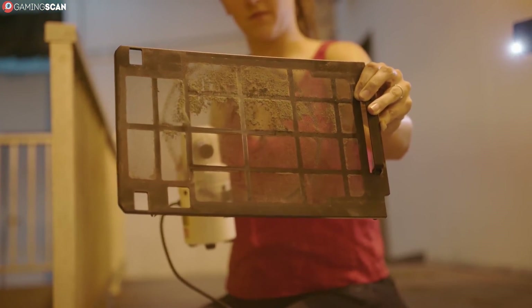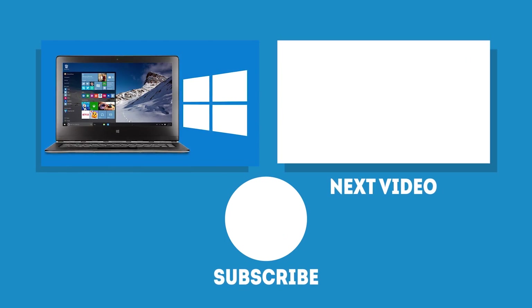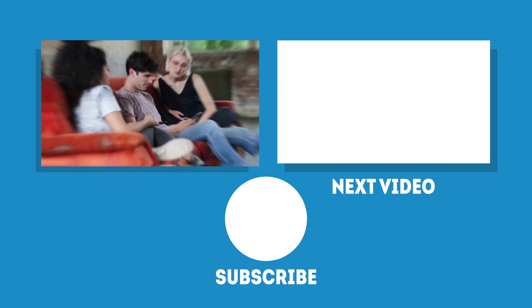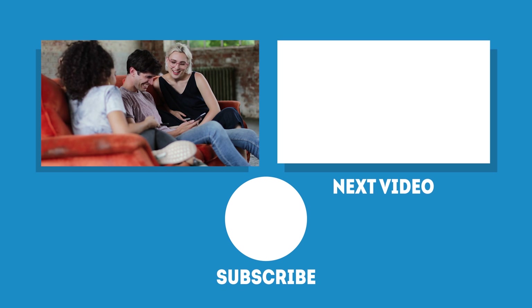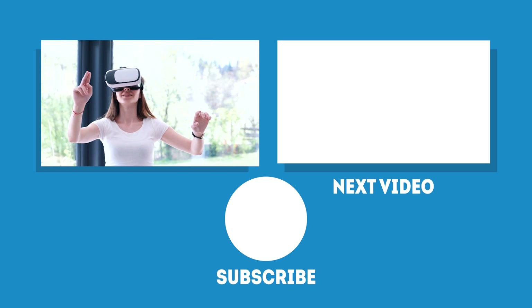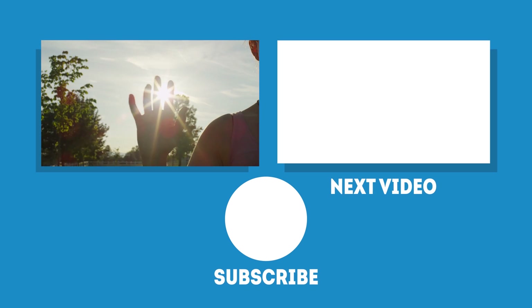Just like dust continually builds up inside the case, useless junk continually builds up in your Windows. Remember how lightning fast everything worked when you first installed it? If you want to make sure your Windows is as clean as your hardware, check out our video on speeding up Windows 10 for gaming — the link is in the description. In the meantime, may your games be fun and your losses few. We'll see you next time on Gaming Scan!